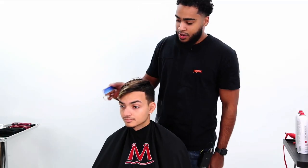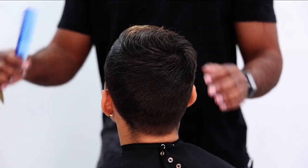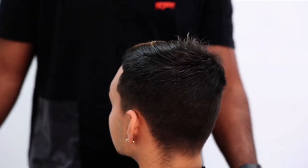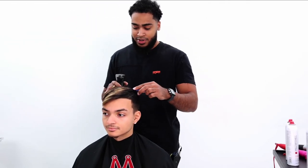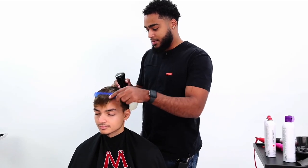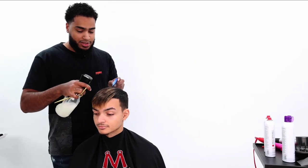Before I start any kind of process, I always examine the hair — just looking at growth patterns to see how I work with the hair. It gives you a good estimate of how the hair would react prior to even doing any work on it. That comes more so with experience. The more you experience different growth patterns and different textures of hair, you'll start to look at hair and see things before you even begin working on it.